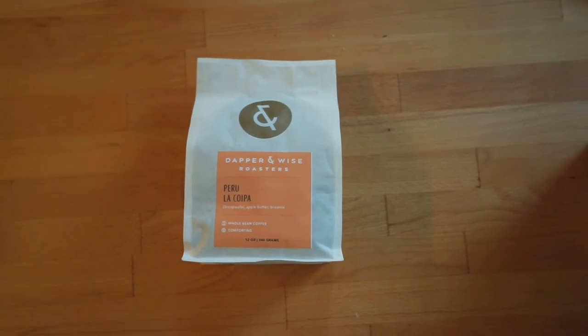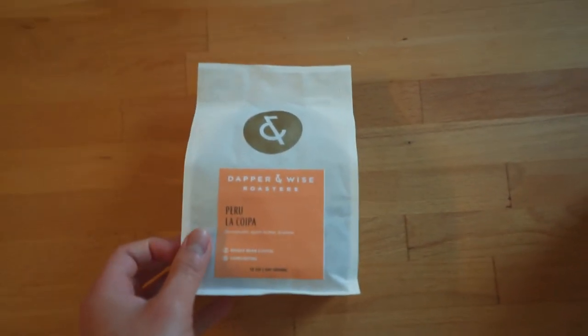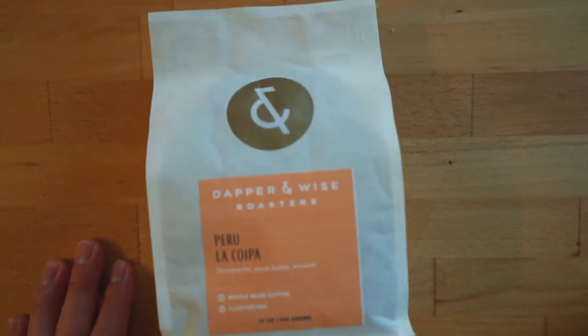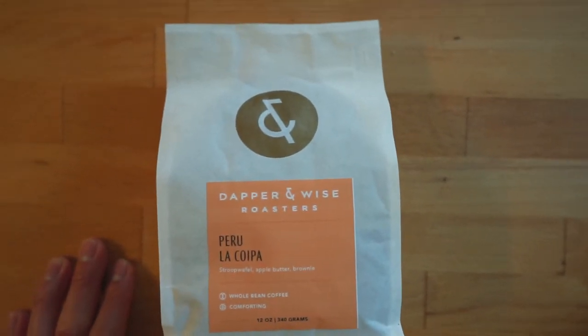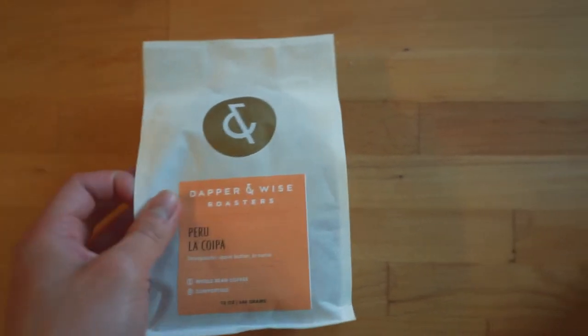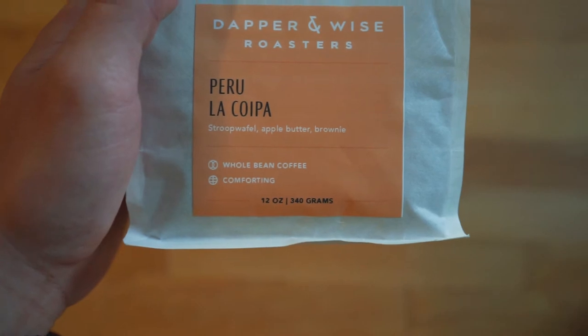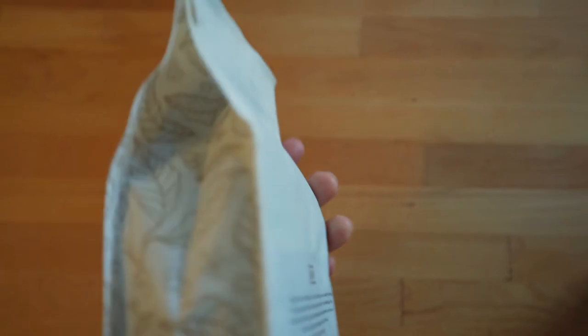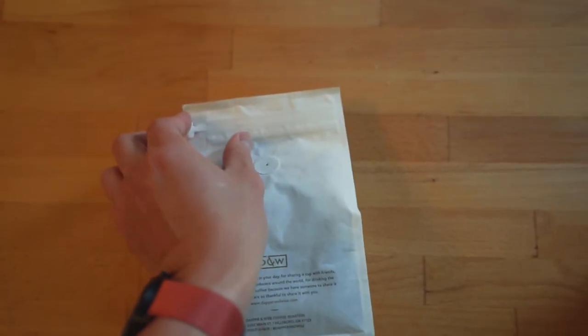Welcome to my kitchen — well, this part of my kitchen. Don't want to show you the rest because it's kind of messy. Got this coffee yesterday from the local coffee shop — Insomnia Dapper and Wise, light roast from Peru. Had a little sample of it at the shop, it was pretty good, so just gonna try it out today.